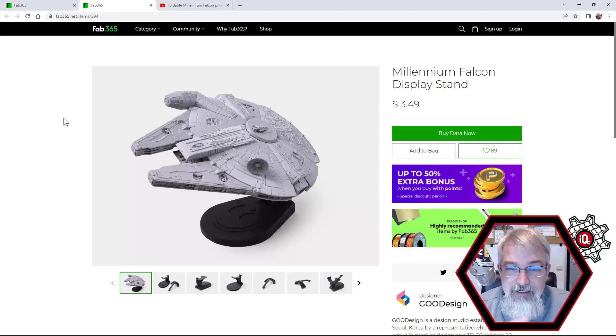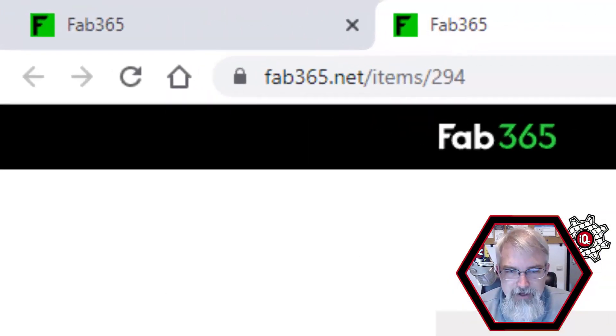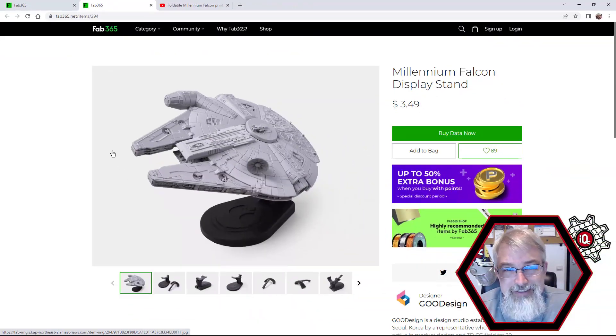One thing I haven't done yet but I will — they do sell a stand for the Millennium Falcon. They sell it for $350, which to me is kind of a tip almost for them doing this really cool design. So once I get this all assembled, I'm going to go pay for this, order this, buy this stand, print it out, and bring it to the homeschool conference and kind of have it as a nice, beautiful display. So that's my plan right now, but I haven't done it yet.